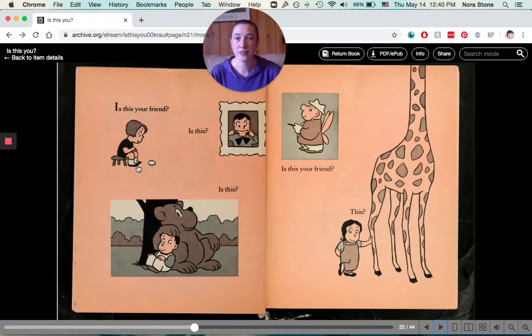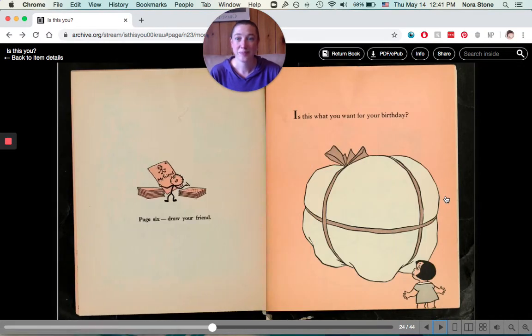Is this your friend? Or is this? Is this? A bear? Is this your friend? Or this? Page six — draw your friend.